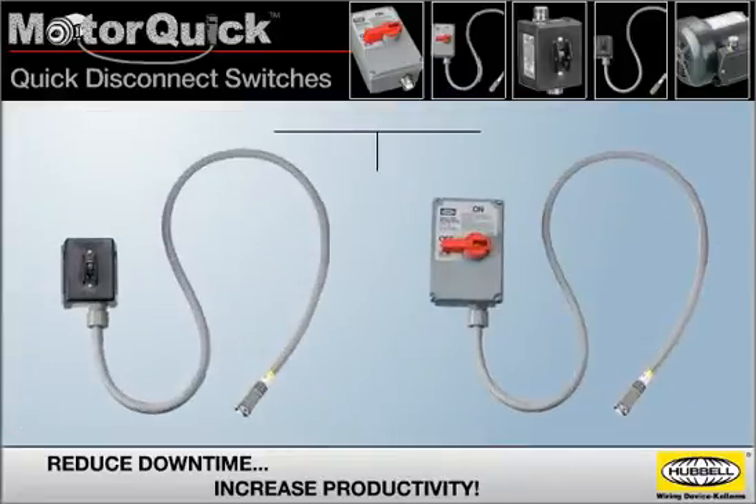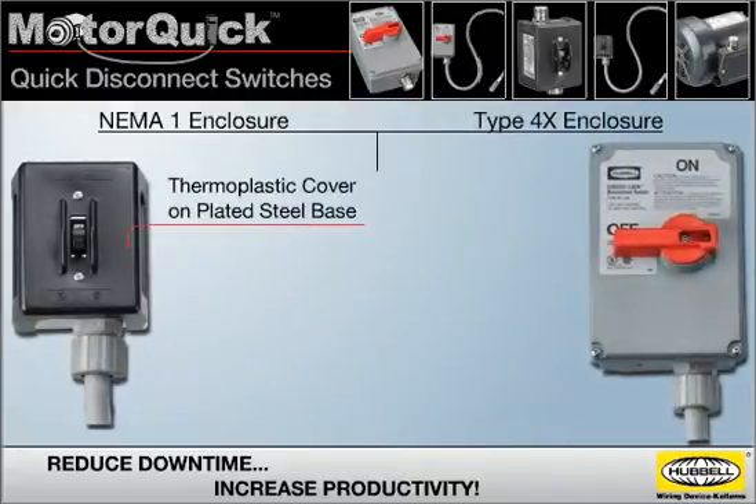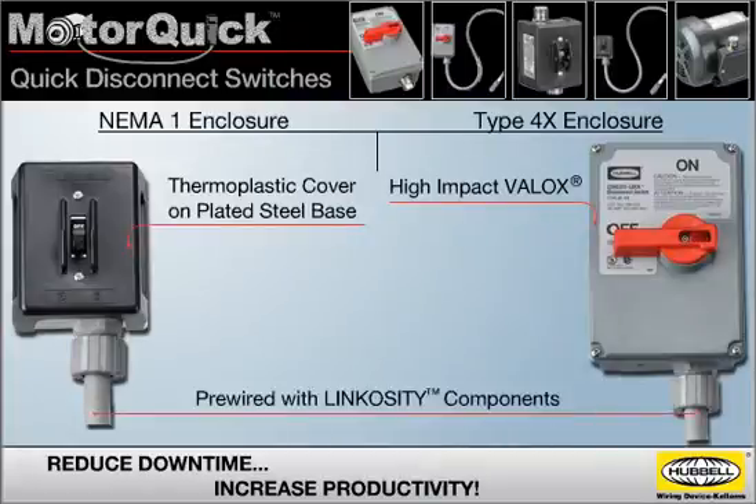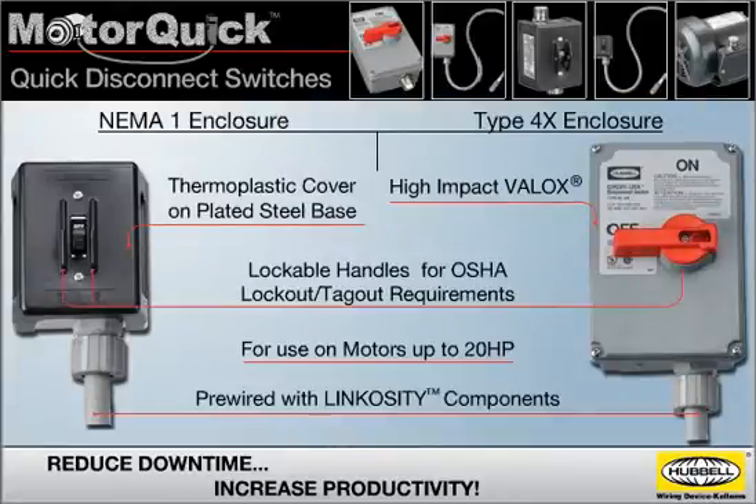CircuitLock motor disconnect switches are available in either NEMA 1 or Type 4X enclosures. NEMA 1 enclosures feature a thermoplastic cover on a plated steel base, while Type 4X enclosures are made of high-impact VALOX. Both enclosures come pre-wired with Linkocity components, can be used on motors up to 20 horsepower, and feature lockable handles to meet OSHA lockout/tagout requirements.